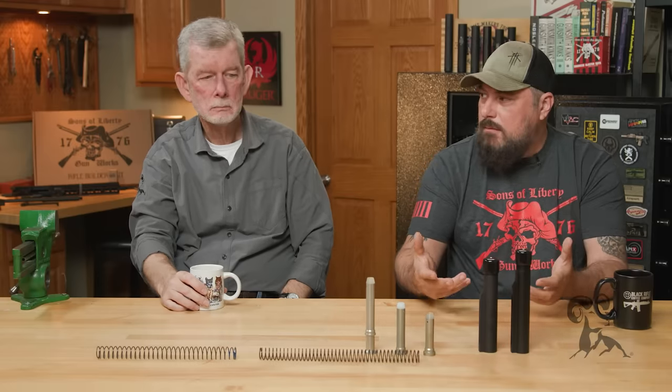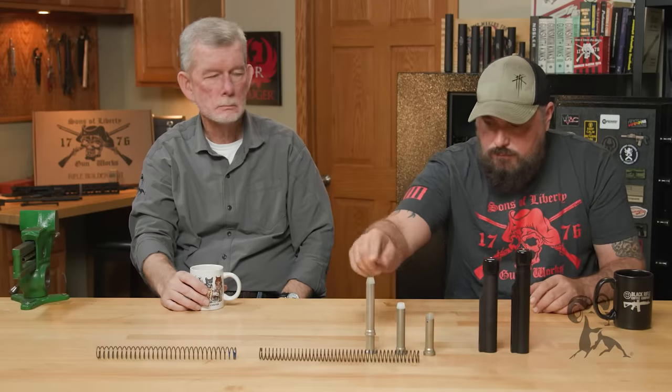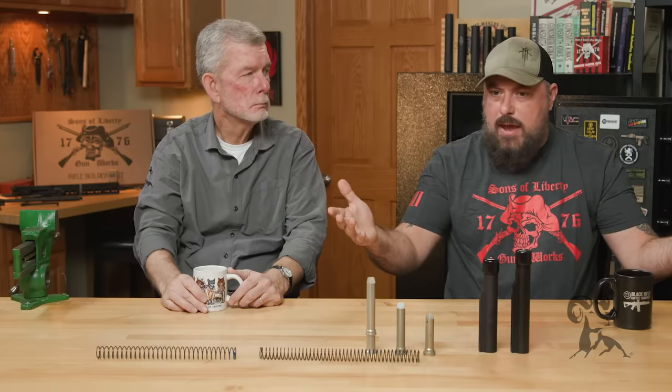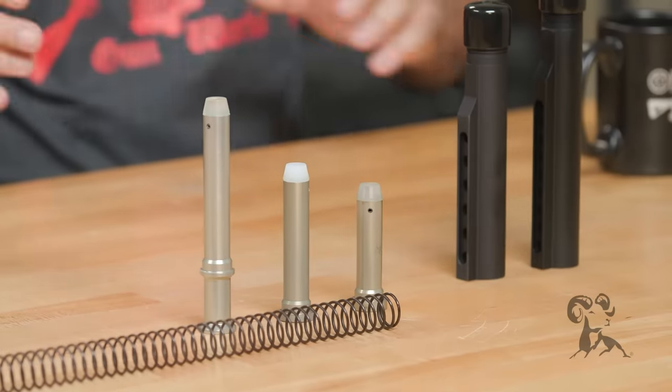The AR-15 is like an algebra problem — what you do to one end, you kind of do to the other. If you look at this rifle buffer and this rifle spring, all of the math and engineering of the AR-15 was designed around a 20-inch barrel rifle gas system and rifle buffer system.